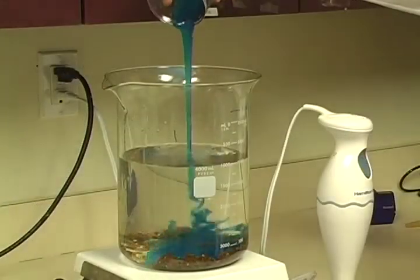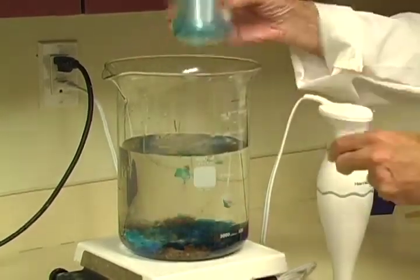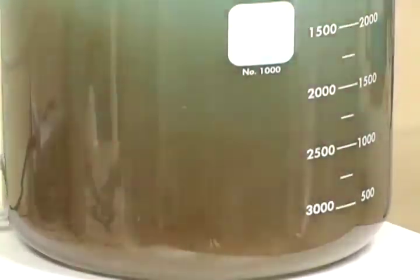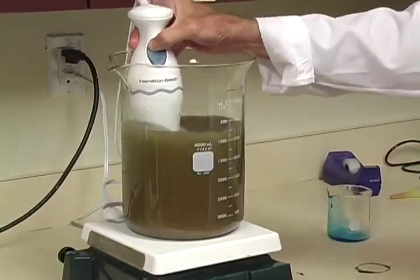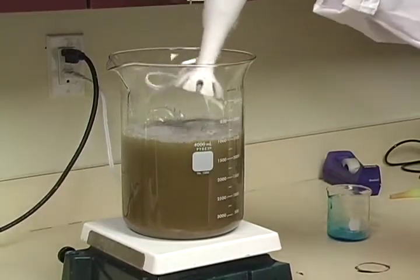50 milliliters. 50 milliliters. Alright, let's see what we got.